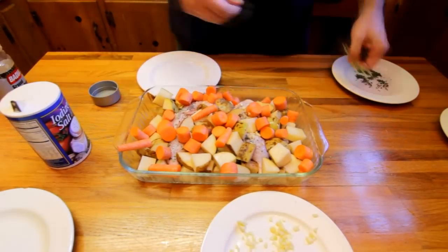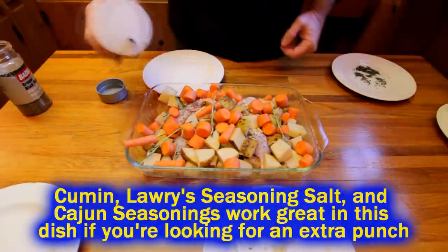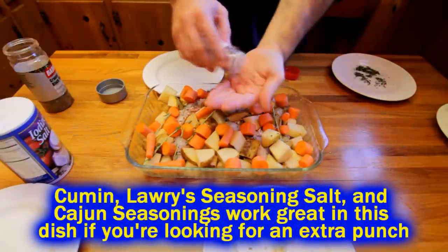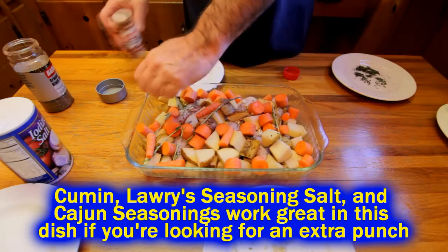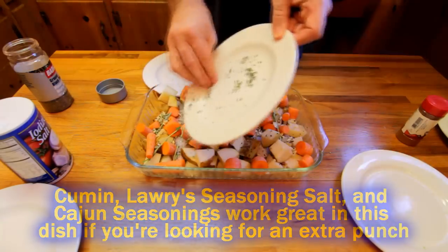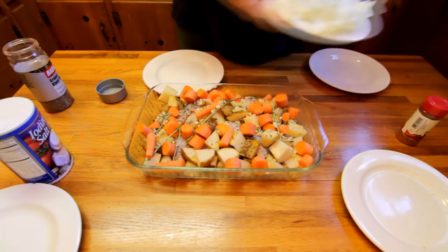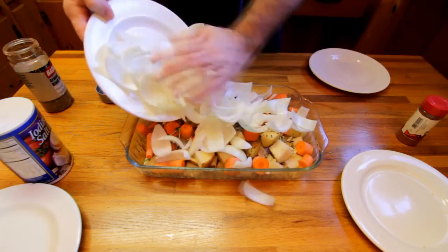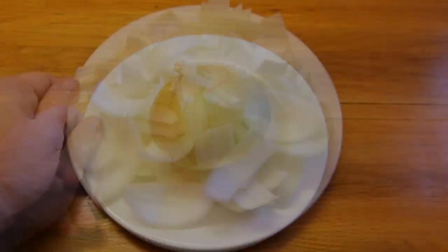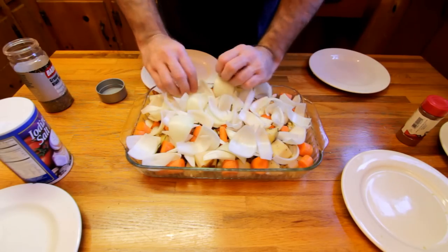I'm going to go ahead and throw my rosemary stems in there, put a little more salt in there, and I'm going to throw some cayenne pepper as well to give it a little bit of heat. You can put whatever spices you want — a little bit of cumin, a little bit of Cajun spices. I'm going to put my leftover garlic and rosemary in there, and lastly I'm going to top it with some onion. I use a whole onion, pretty good size — chop it up into big chunks and just layer it across the top. That's going to help to keep my dish moist as it's cooking.